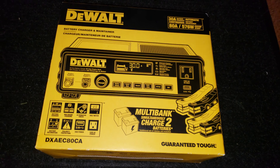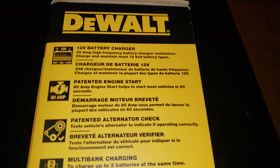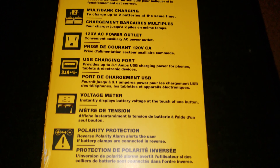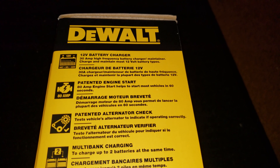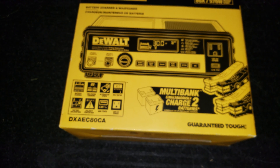I'll flip it over to show you guys the other side before I open it up. I'll go slowly so you can read that. Now, notice one thing here — it says 30 amp battery charge. It's only 12 volt; it doesn't do 6 volt, which doesn't bother me.